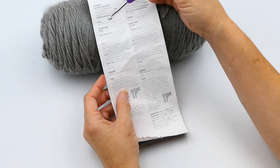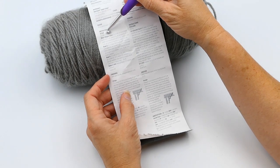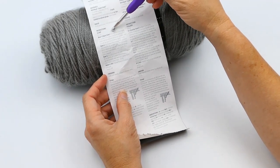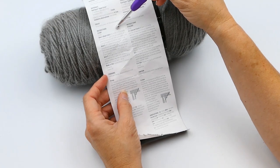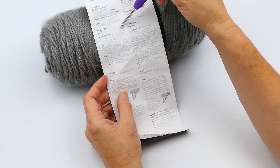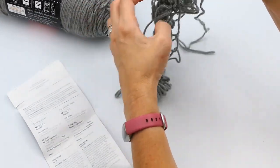Now, how to make this scarf. It says chain 30 — if you don't know how to do a chain stitch, I'll put that in the description below. You make a chain of 30, and then for the first row you want to do a double crochet in the fourth chain from the hook. You make your row of 30 and then do your double crochet, counting from the hook.